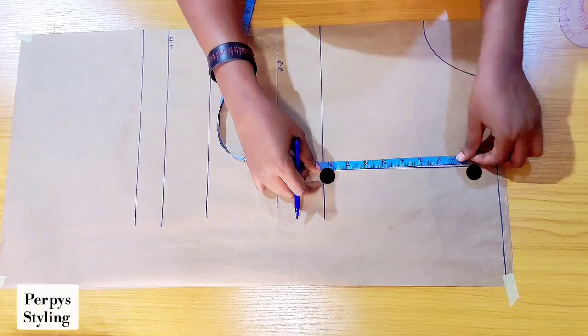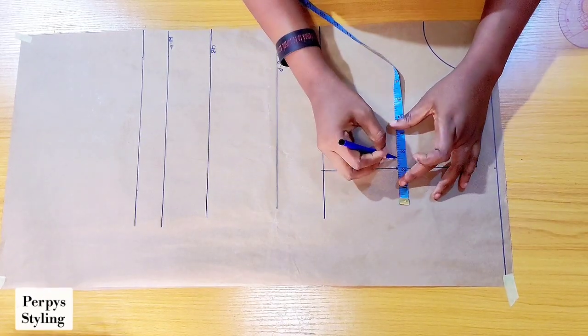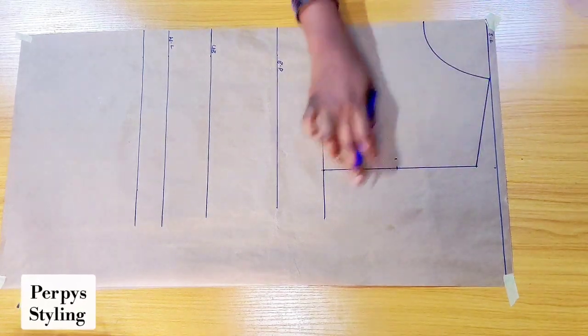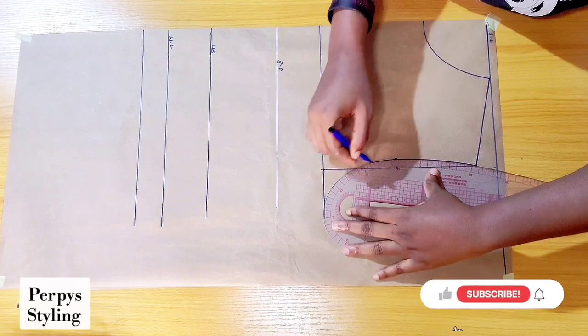I'll divide these two points into two to get the midpoint, and on that midpoint I'm going to come in by half an inch. I'm going to connect the dots to form our armhole curve.